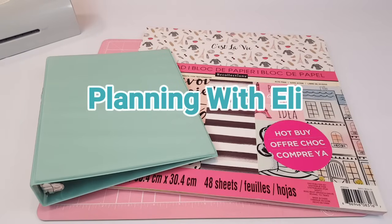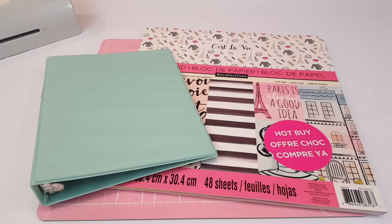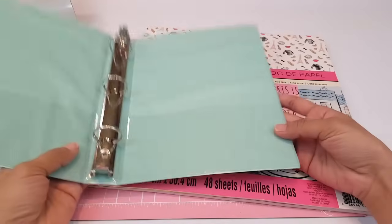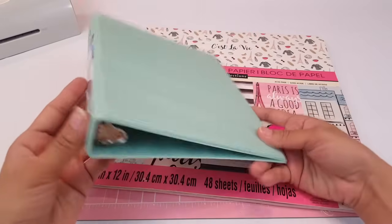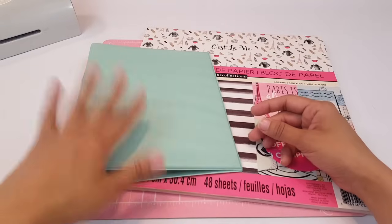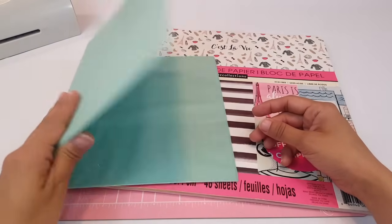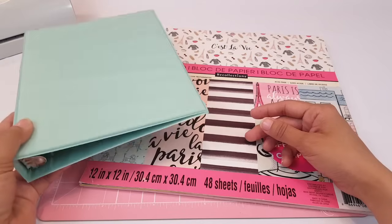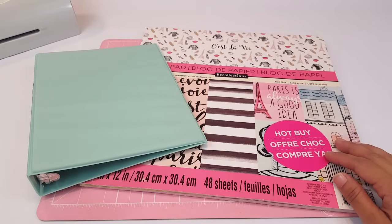Hey guys, welcome to Planning with Ellie, and happy Friday! Today I'm going to be doing a DIY for you guys. I'm not going to call it a tutorial so much because it's not really me showing you exactly how to do it — it's more like let's make our own planner. A couple of you guys requested that I do a planner setup using the mini binder from the Dollar Tree, and this is the JAP brand, one inch, similar to the A5 size planner.